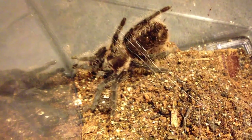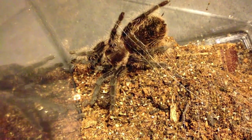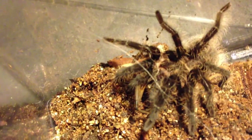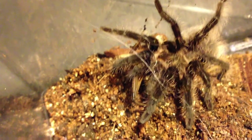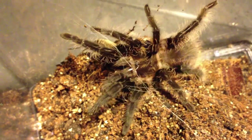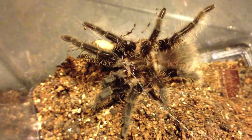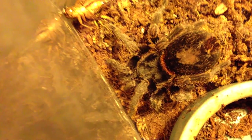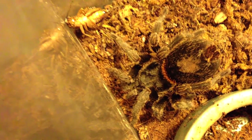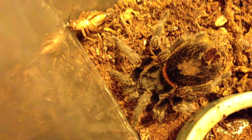Good job, buddy. Brachypalma albopilosum — Honduras curly hair or curly leg — one of my favorite tarantulas of all time. This one's about three inches, unsexed. So cute. My adorable little faster, Girathalus species red, who will probably decline this cricket.